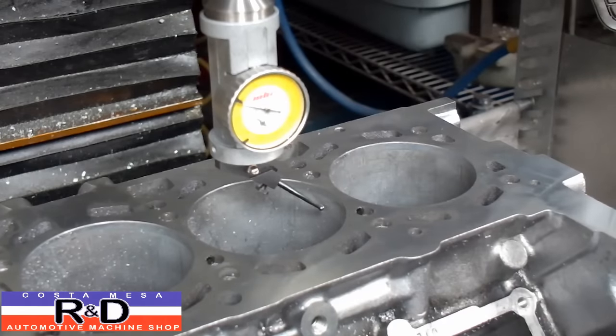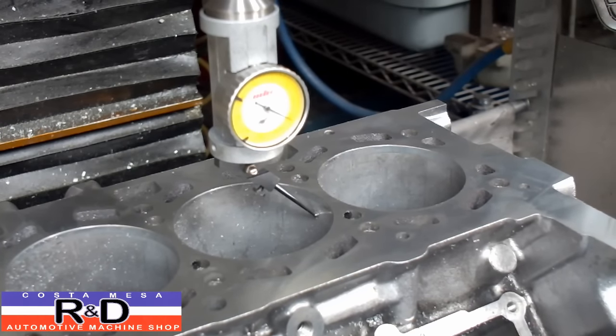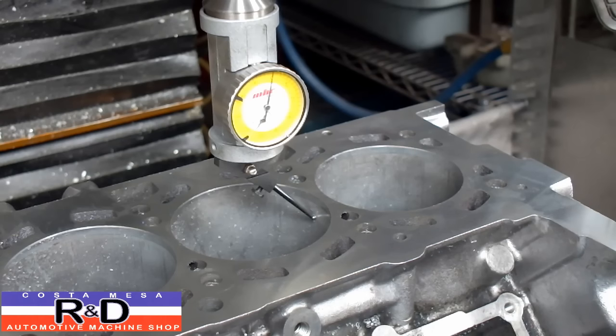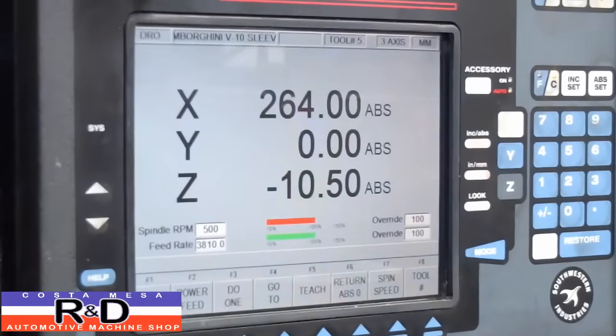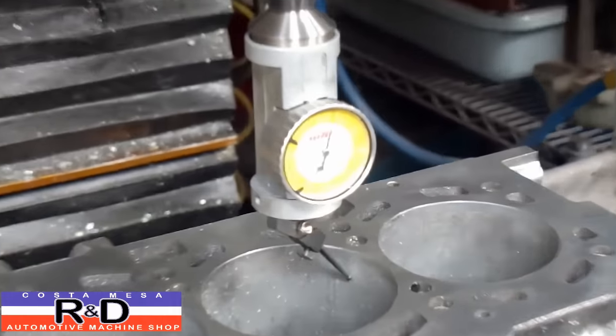Now where this is handy is not only when trying to bore cylinders, but if you have several bore locations you're trying to find on a part, you can use the same exact method to find centers. There we go again — so we're at zero, we're at 264 millimeters, and let's check our last one down here.